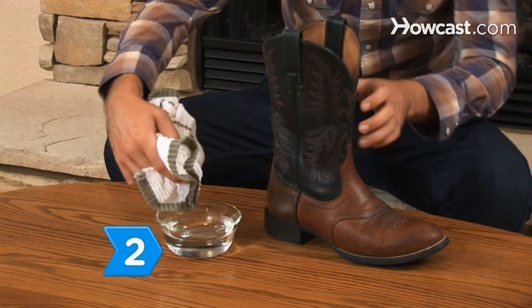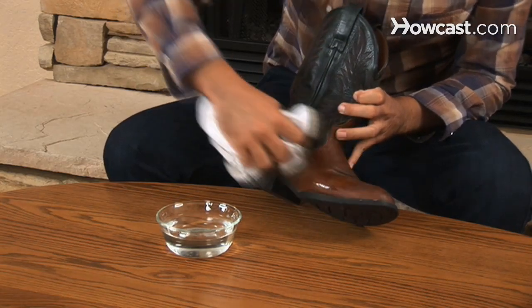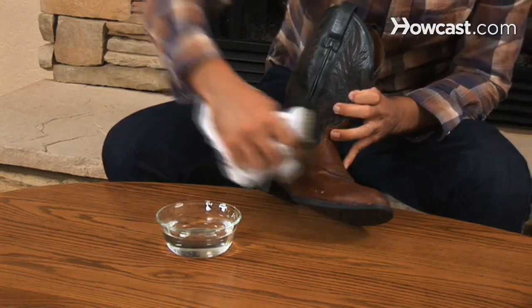Step 2. Get rid of stubborn, sticky stains, such as alcohol or dried soda, by using a solution of equal parts water and white vinegar.